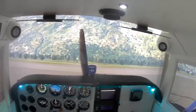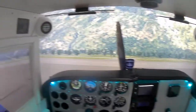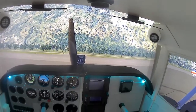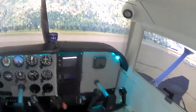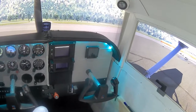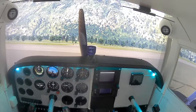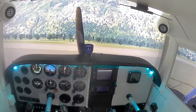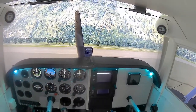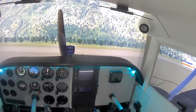Welcome to Cessna Home Cockpit. As you can see I have the camera mounted on my head, so you can see what I see. I've installed the Garmin G530 and G430 combination. This is my first flight, I haven't tested it yet. Also the iPads are not installed right now, so I only have those 8 gauges over here. We will see if it works and if the Garmin works.